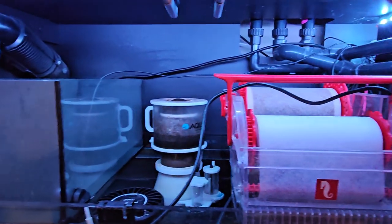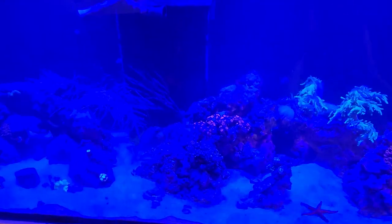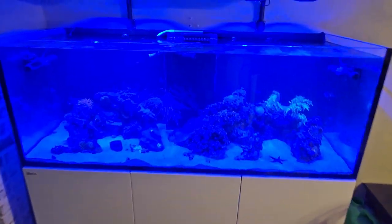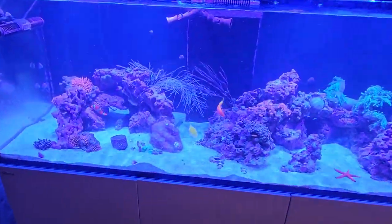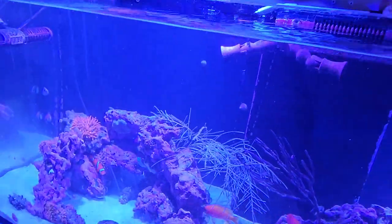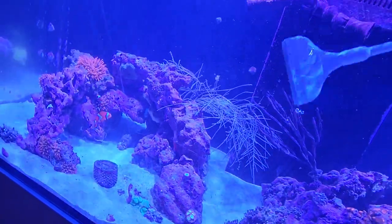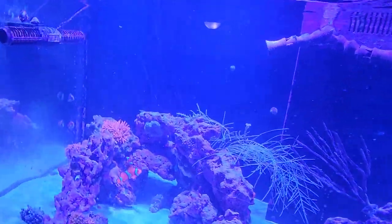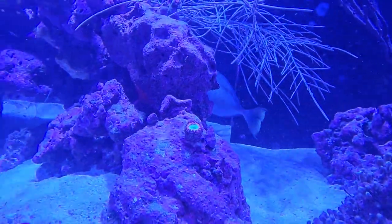I'll shut the cabinets and let's see what it looks like again. Sorry about how dirty the glass is — I just don't have time for it anymore. Let me switch this to white so you can see what we're looking at a little more clearly. There's that little blue spot jawfish. As you can see, coraline covered. I do also have in here a couple carpet nems — right there under that rock. There's your blue spot jawfish hanging out under there.